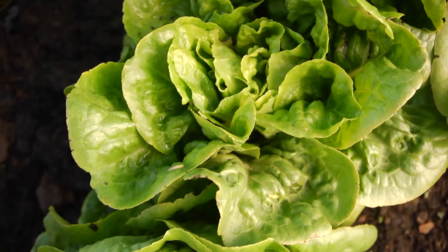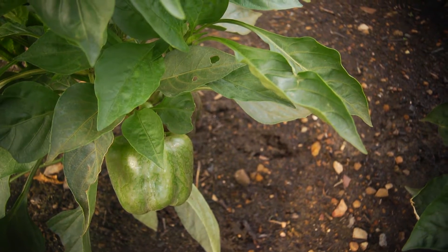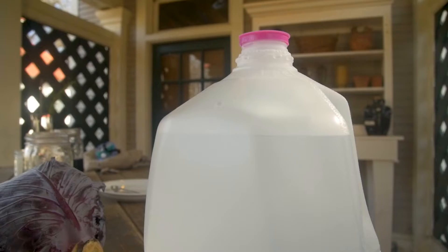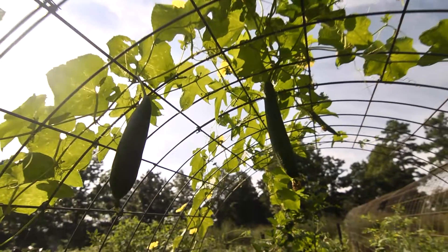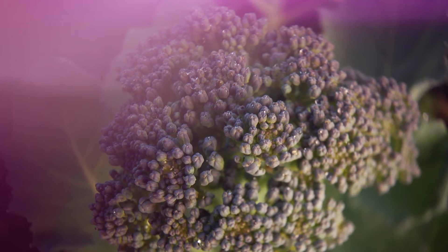You don't have to garden very long to understand that knowing a little soil chemistry can go a long way with success in your garden. So why don't we take a moment for a little chemistry lesson using some natural materials, some things that you can find in your own kitchen. The pH of the soil is really important, particularly if you want to grow some vegetables.